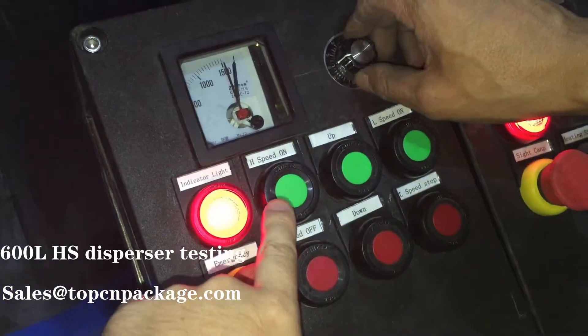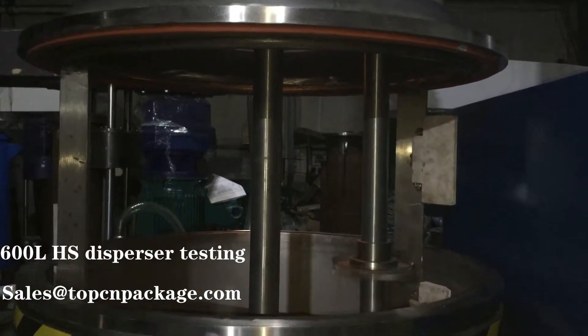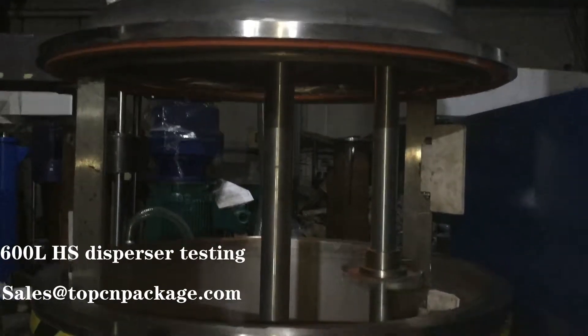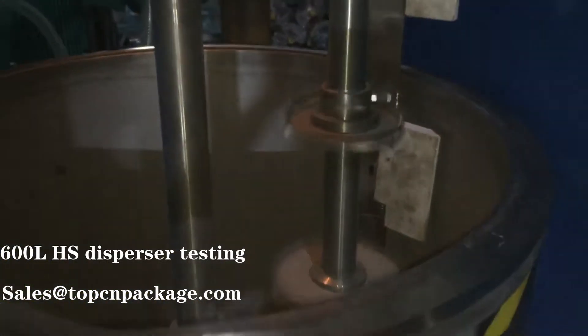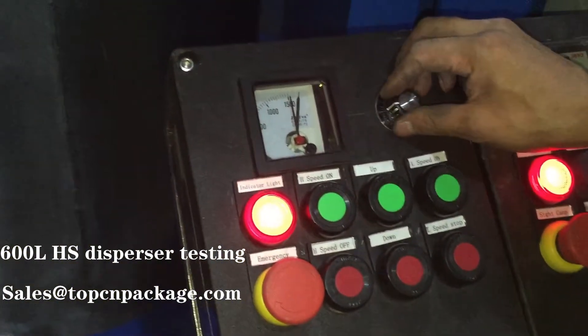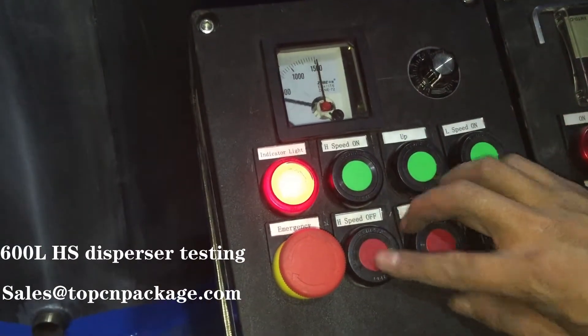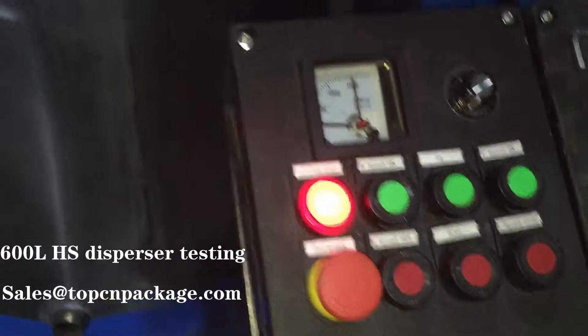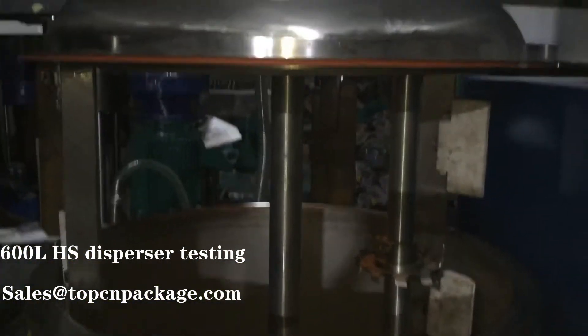When we press the high-speed button, the dispenser runs at high speed. We can turn down the speed, and if you press the high-speed off button, the high-speed dispenser will turn off.